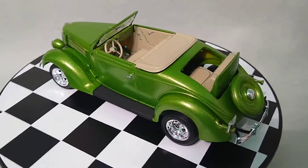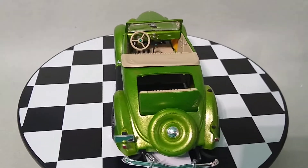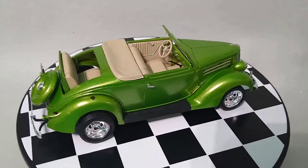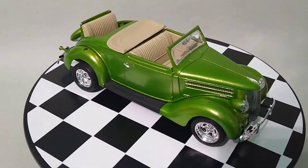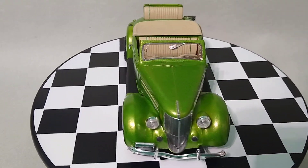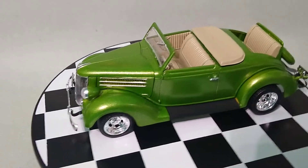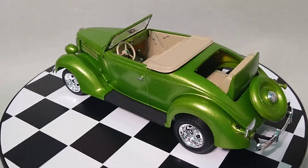Here is another build of Monogram's 1936 Ford. This is the 70s reissue which was molded in yellow plastic, which you can see because I didn't think to paint that area — I just noticed now as it spins. The green on here is one of the Testors one-touch lacquers. I don't remember which one it's called, but it's a nice deep metallic, and there's no clear coat on it — it's just bare paint.